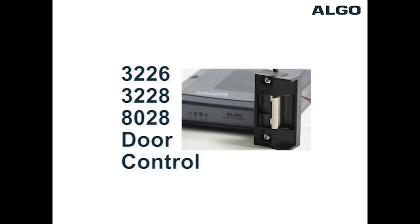Welcome. This presentation explains how to wire a fail-safe door strike to Algo door phone models 3226, 3228, or 8028.